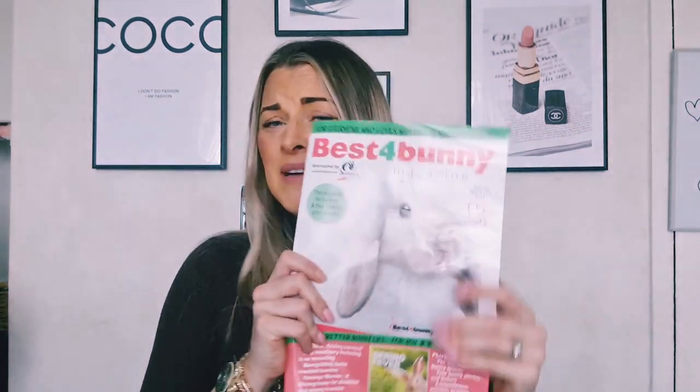In regards to the box, if you do like it I will leave everything in the description below. I had purchased that out of my own money — it's not a sponsored video or anything like that. One thing I've got to say that I really did enjoy for myself, because the box is for the bunnies, but I liked the touch of receiving this Best for Bunny magazine. I think I'm going to do a video about this magazine because I'm very impressed with the content inside — there is a lot of information for bunny owners in there. So I will also be uploading a video in regards to this magazine.